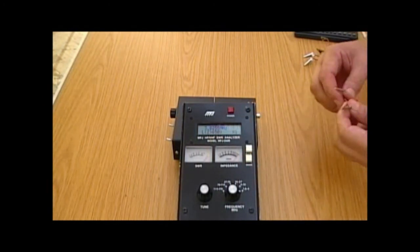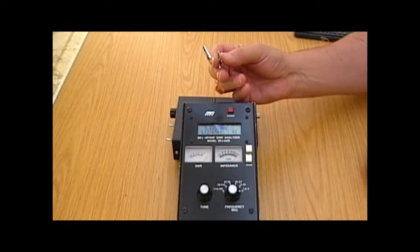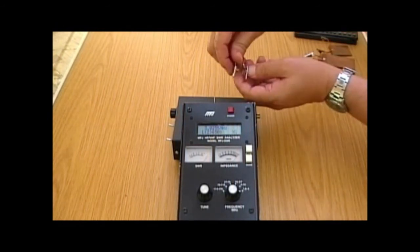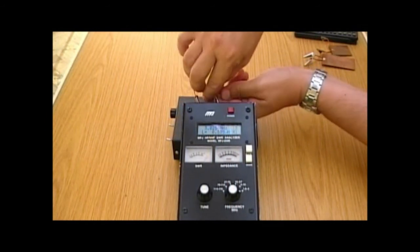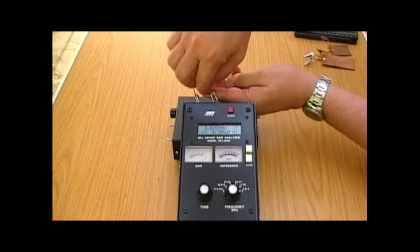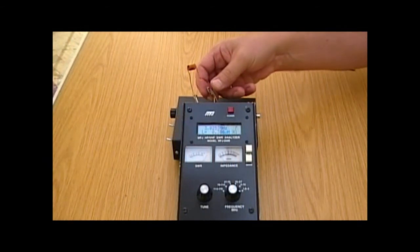We're going to start out with this small coil. It's made with enamelled copper wire and has quite a small diameter. We'll clip it onto the terminals and see what value it comes up at. That's reading 0.396 — so less than half a microhenry. But it is a very small coil, the sort of thing you might see in a VHF kit.